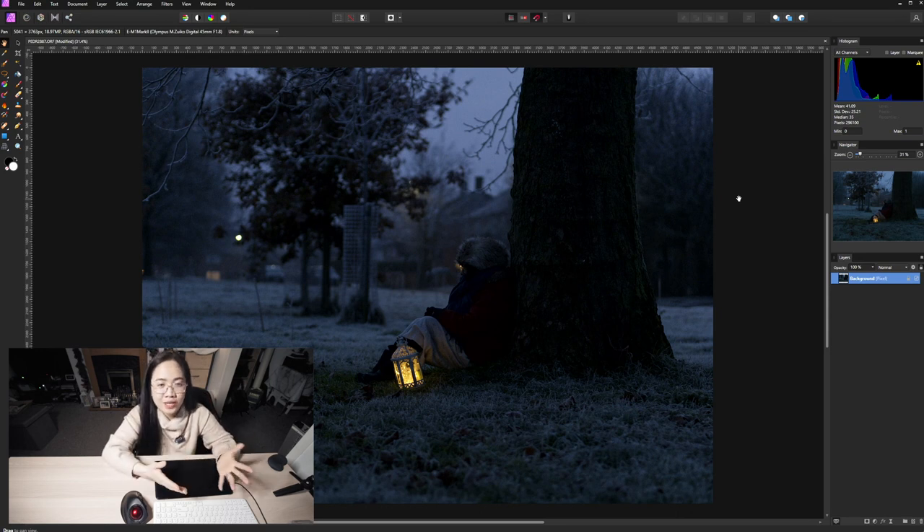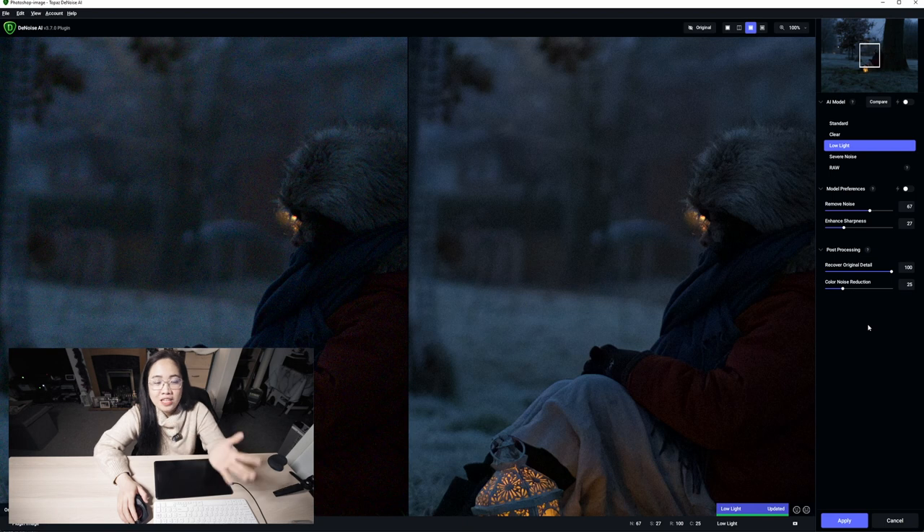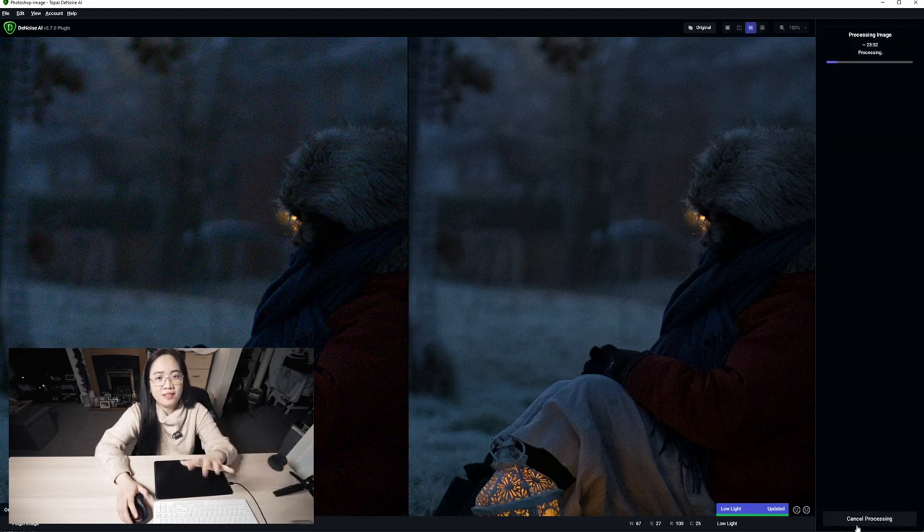The application I'm using is called Topaz Lab Denoise and it's really amazing because even though it's removing the noise it's also preserving the sharpness and the details. Now it's in Topaz Lab Denoise and as you can see it retains the last settings I used, so I'm happy with this. I'll press apply and wait until it loads back into Affinity. Now I've fixed the noise and I'm going to clean up the image a little — remove some elements I don't like. I'll speed up that process.